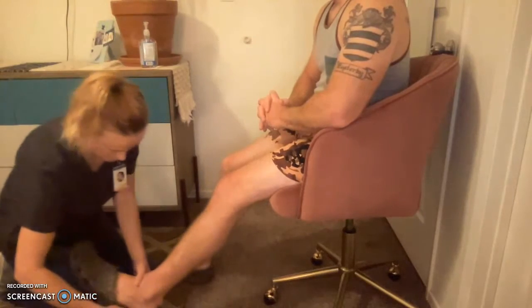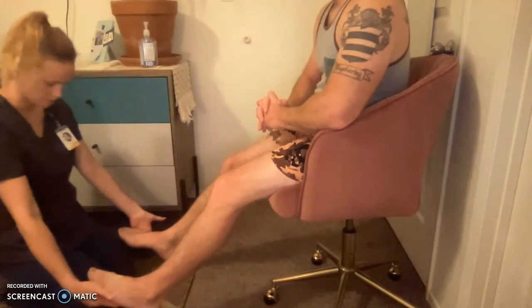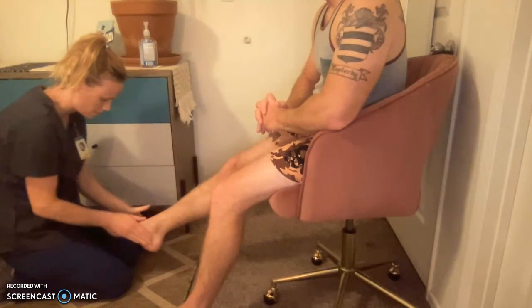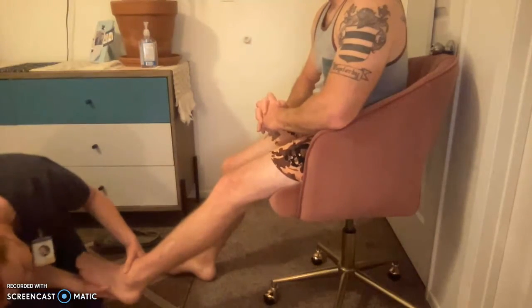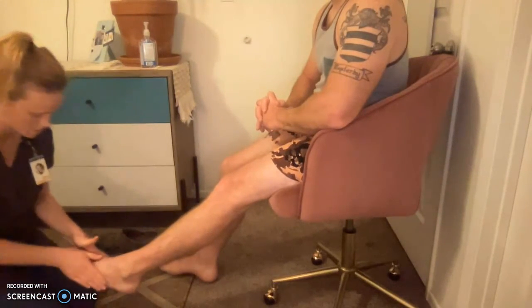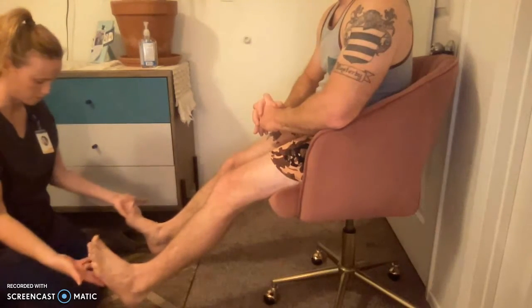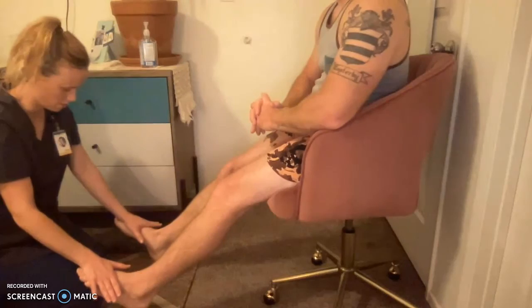I need to take your shoes off — is that okay? Let me see your feet. Symmetry looks good. Let me look at your ankle and foot — I don't see any abnormalities, let me feel. For range of motion, lift your feet and circle them around. Very good, and wiggle your toes. For strength, I'm going to push down on your feet — don't let me push them down. Good.